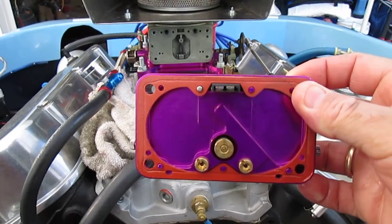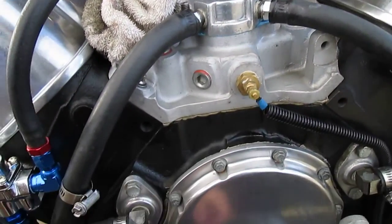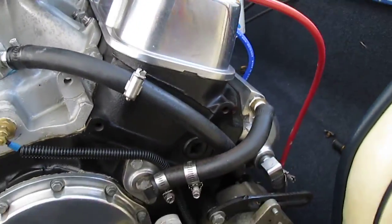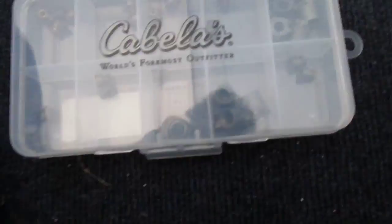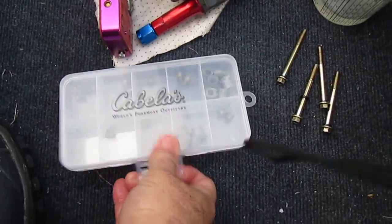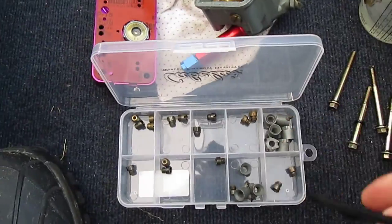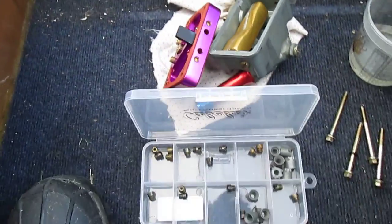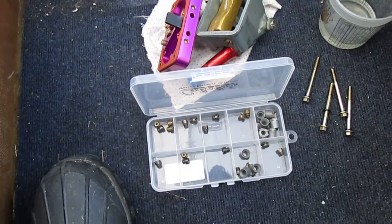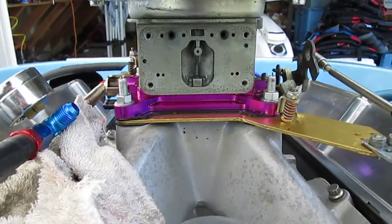Anyway, we'll change those jets out, put it back together, and take it back out to the lake. I got a little jet kit here with a bunch of different sizes. Change these out — and that's all there is to it. Change those jets, put it back together, and there you go.